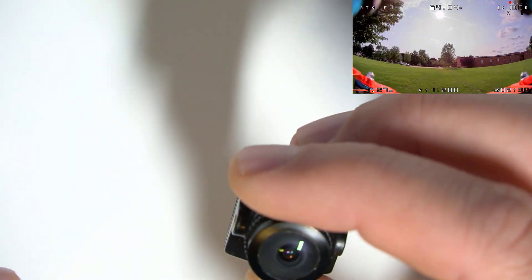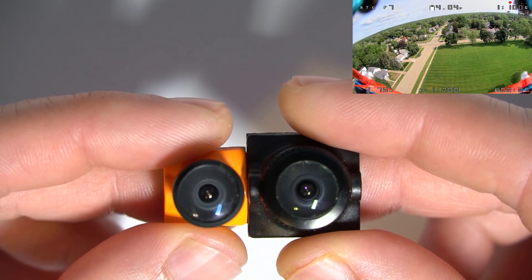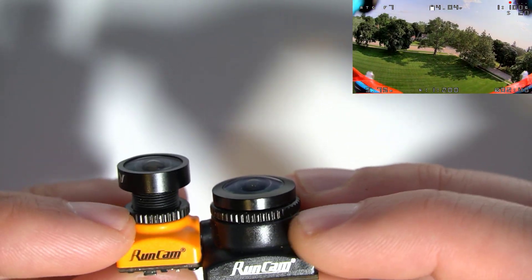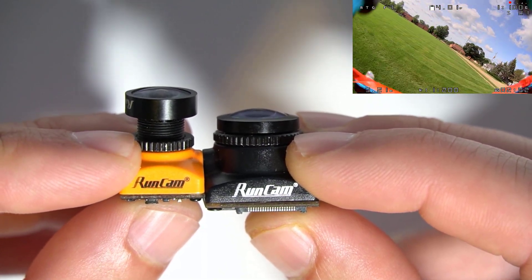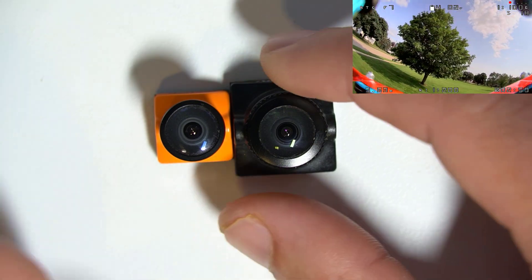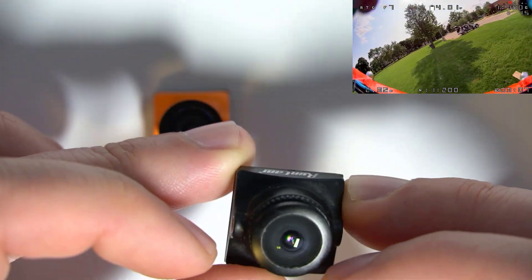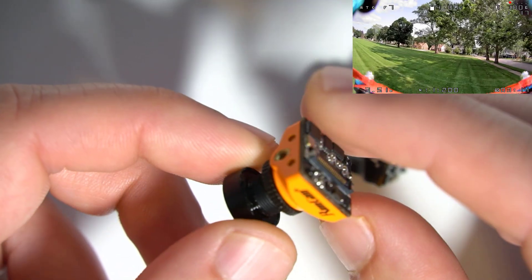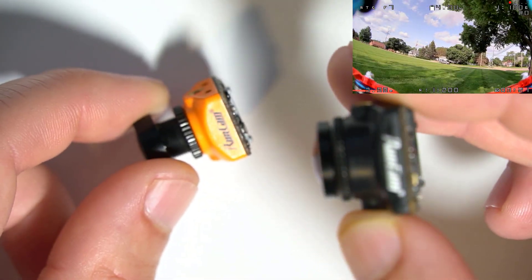That said, it is a very good-looking camera. Here's the comparison to the existing RunCam Nano HD that you can buy. What's interesting is that the Nano HD sticks out a lot further from the mounting posts than the new micro camera does, which could make this a little bit easier to install on some builds. The micro camera is only 6.5 grams — it's very light. I've been surprised when I've gone to pick it up, for an M12 lens. The RunCam Nano HD is about 5 grams, so 5 grams versus 6.5 grams on the micro.